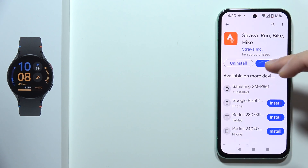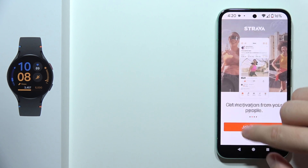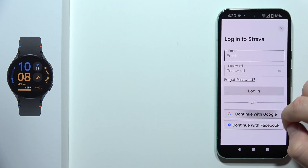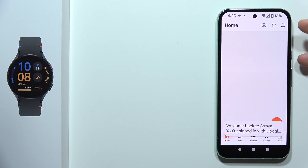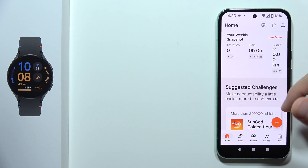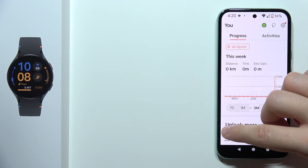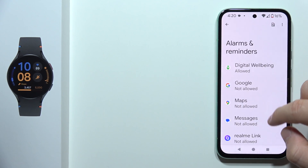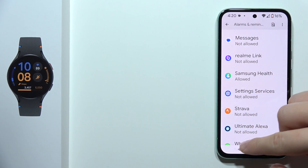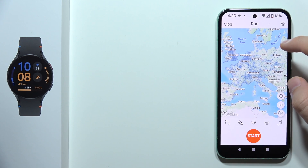Once you've done that, you can open the Strava app and log in with the same Google account you used previously — it will automatically move you into the account you use in the Google Play Store. As you can see, you are successfully connected. You can record activities, grant permissions, and you are simply connected.